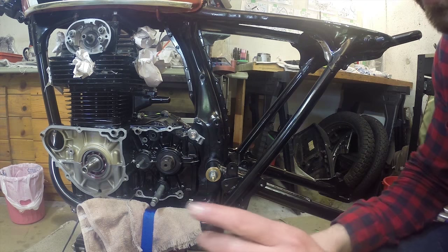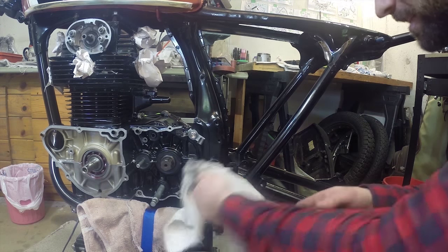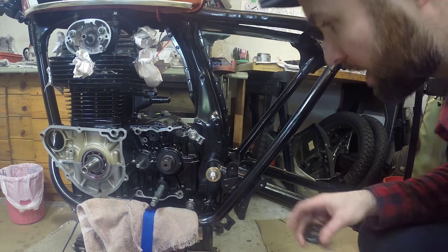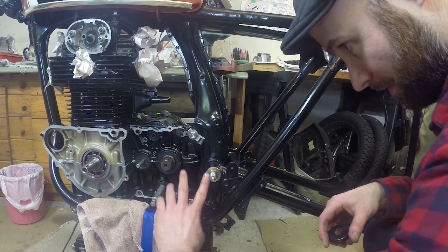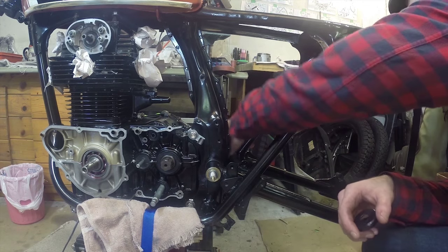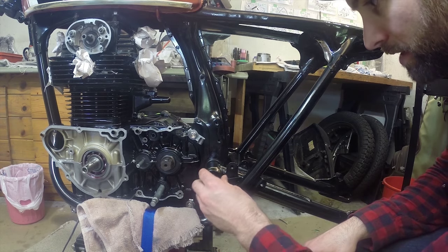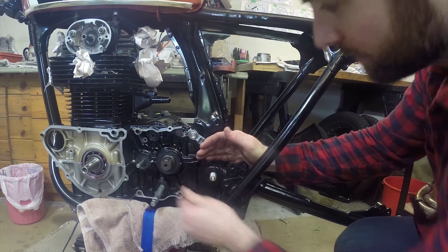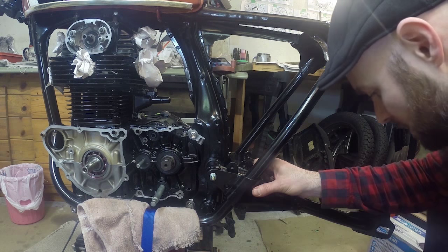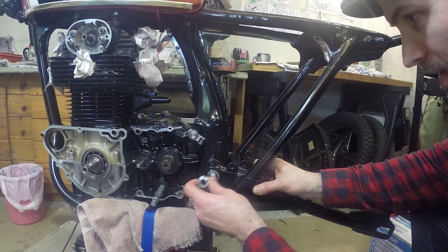The next thing that goes on is this seal here. Make sure your threads are nice and clean — it might have picked up some grease or dirt. Maybe add some grease on the inside; that'll help it slide into place. Add a little more grease on the dust seals and make sure they're both over the groove — that's really just protecting against dust getting in there. The seals just press right into place. Everything's working pretty nice.